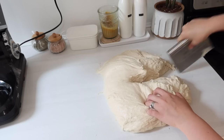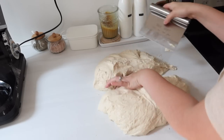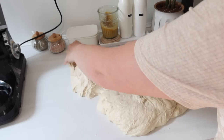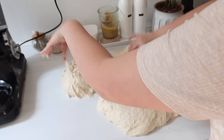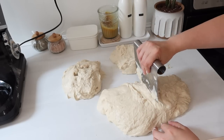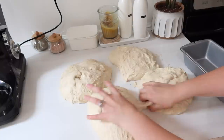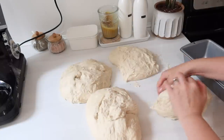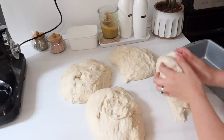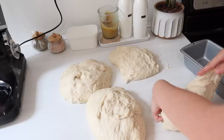I take my dough cutter — I love this thing, it's from Amazon, I'll leave it linked below — and I cut it into four pieces. I don't weigh them or make it anything perfect, just four pieces that look about even. Once I have them divided, if anything gets a little too sticky just add a little bit of oil to your fingertips and you'll be able to work with it. Some people would do flour in place of that oil, but I've found this is what works best for me and really makes nice loaves.